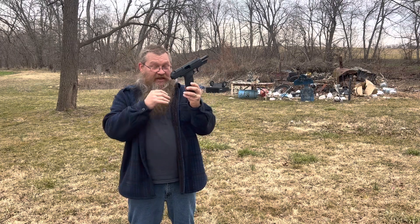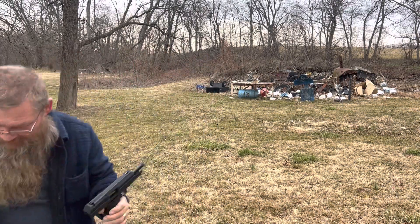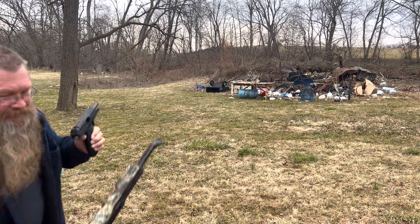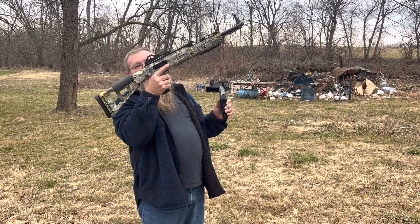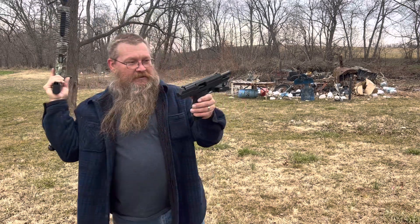And I will tell you this — the mags are interchangeable. Everybody should have one of these, especially in a 10 millimeter. Not your daddy's High Point.